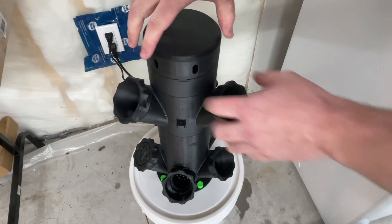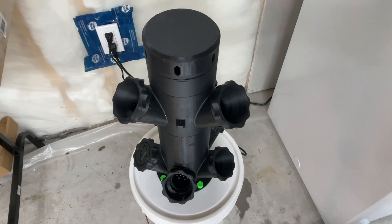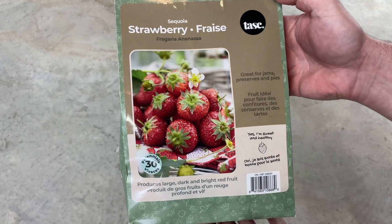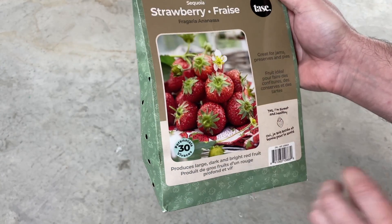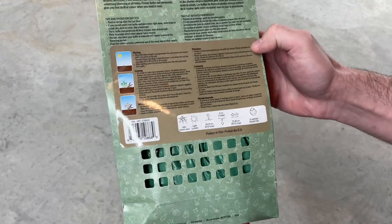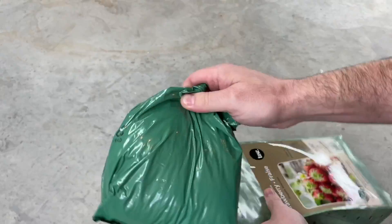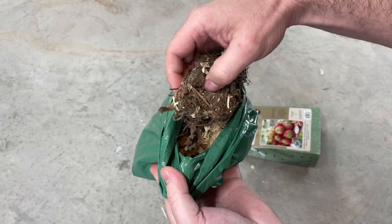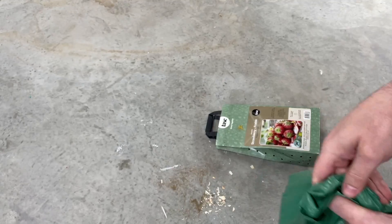I'm going to add to this over the next month or two and will show you in update videos. On a trip to Costco, I picked up this bag of bare root strawberries — there's supposed to be 30 in here. As you can see, they're pretty dry and held together by some elastic bands, so we need to clean these off before we put them in our system.